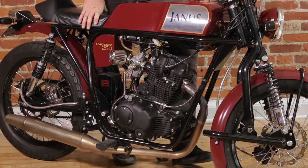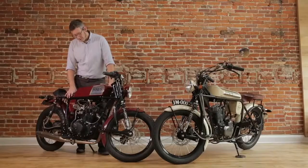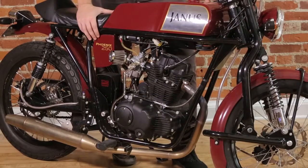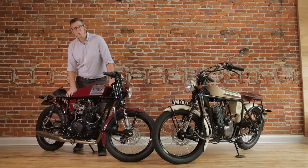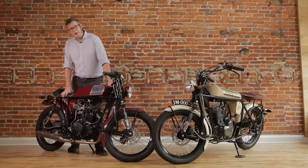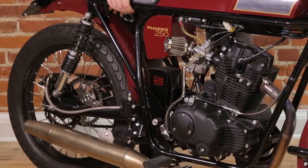Both the Halcyon and Phoenix feature the same 229cc overhead valve, five-speed air-cooled motor. These motors are a Honda derivative engine and we are extremely pleased with them. They feature a balance shaft and the finish is exemplary. To go along with the classic styling of the bikes, these are air-cooled motors featuring a carburetor and kick and electric start. The battery on both models is housed in a stainless steel box — a lightweight lithium-ion 12-volt battery.